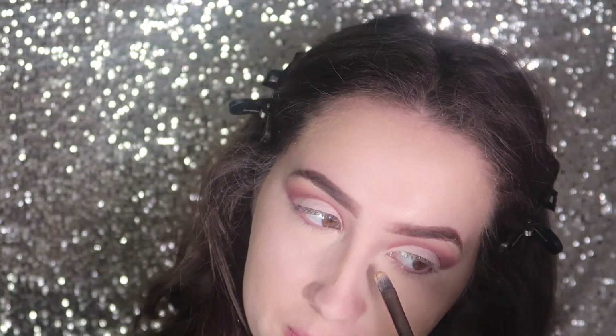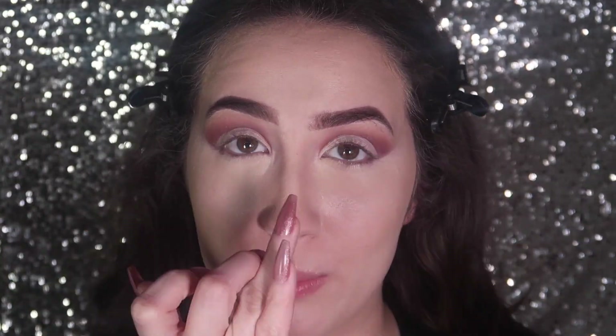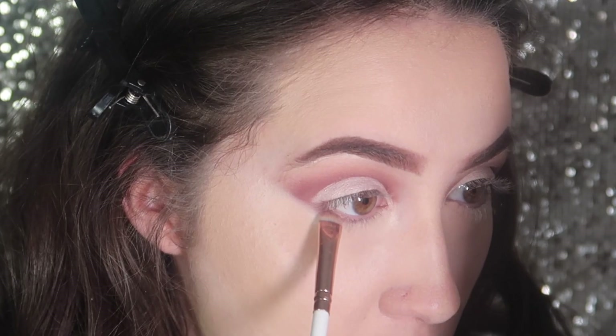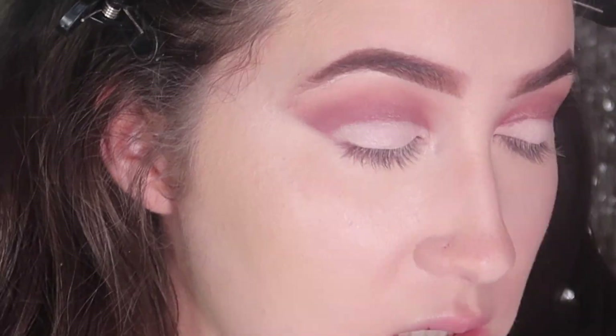Now I'm going to define my nose. Now that I've concealed and baked, I can go under my eyes and add a pop of color — I'm going in with the Pajamas shade again. I feel like it makes you look more awake. It's something I never used to do, but when I started doing it I saw the difference. Now I'm going to bring in my Milani bronzer.